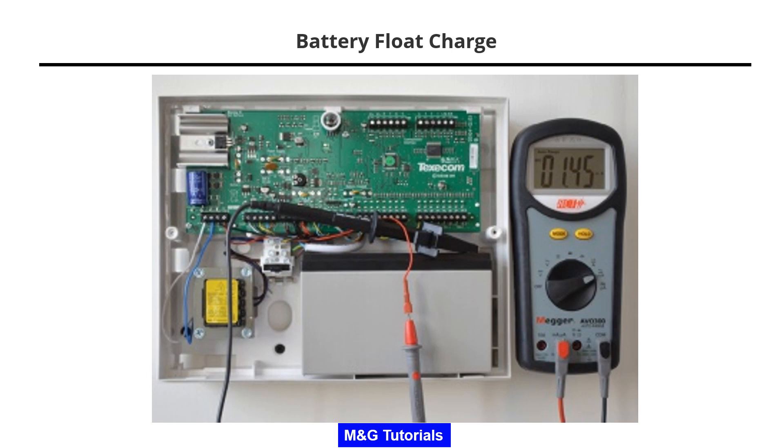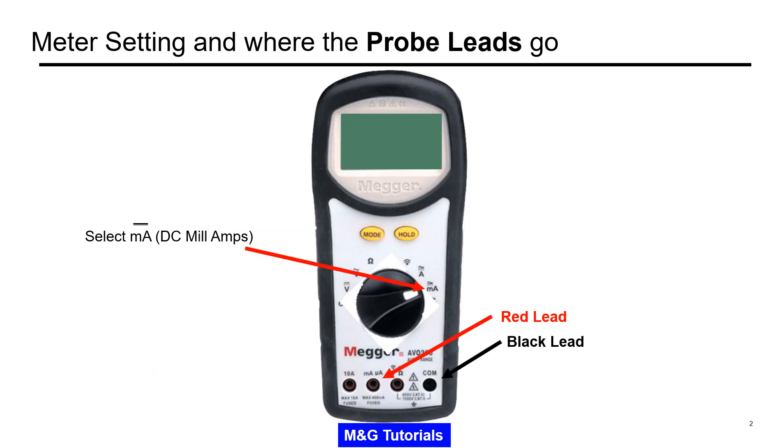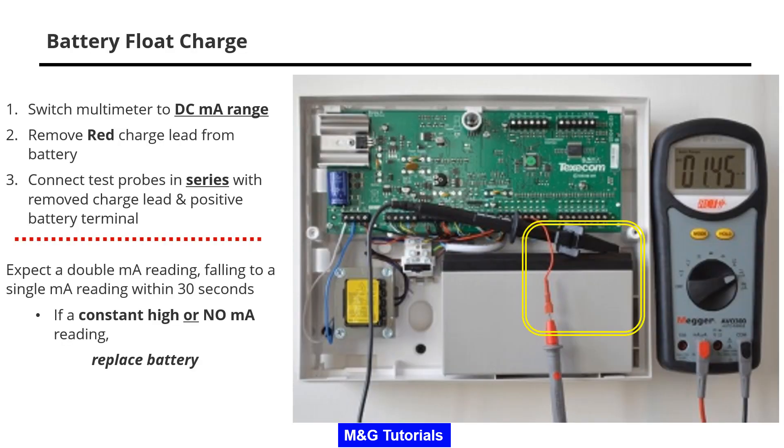Testing the battery flow charge. Select DC milliamps and connect the red lead to the milliamps terminal and the black lead to common. Switch the multimeter to the DC milliamp range.